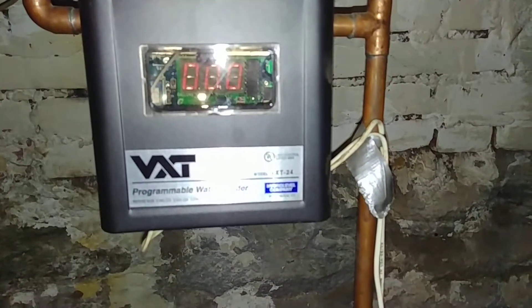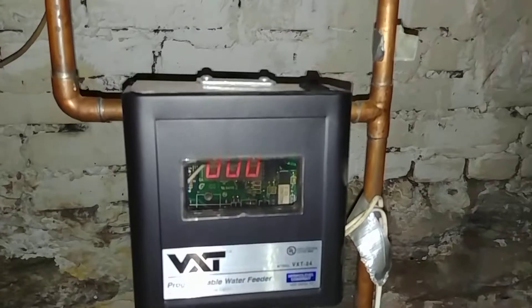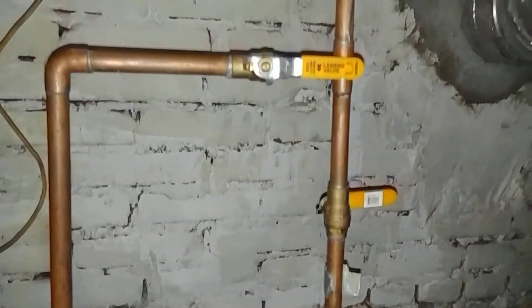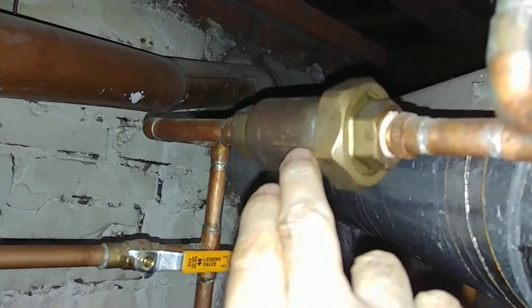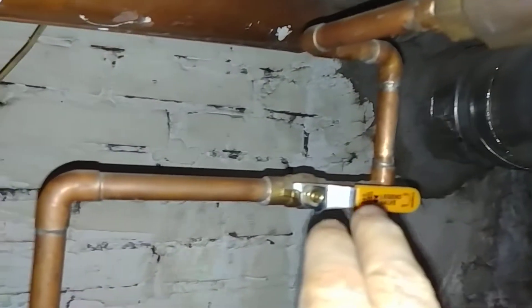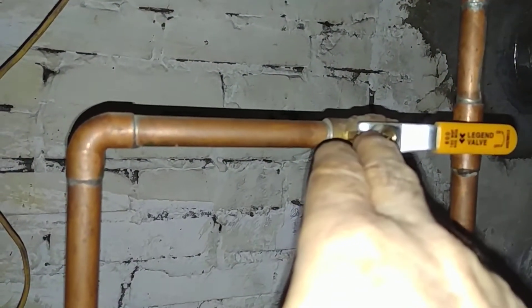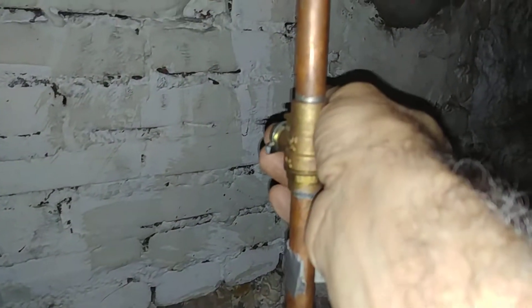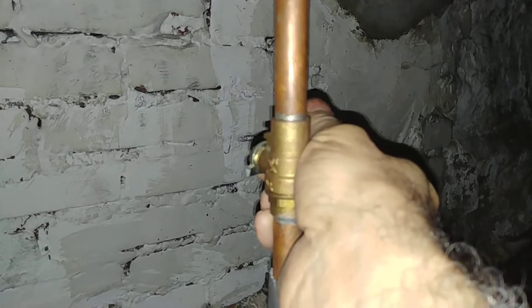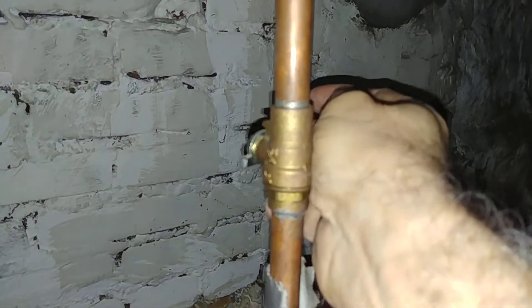We've got a VXT hooked up with your main shutoff, a dual check backflow preventer, isolation valve for the VXT, and a manual feed. There's not a whole lot of pressure.